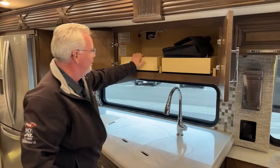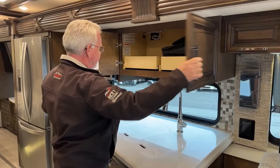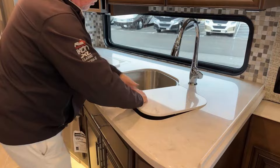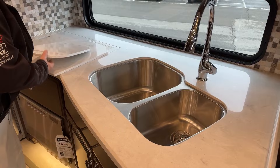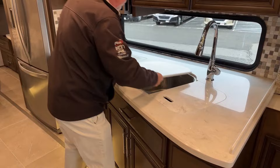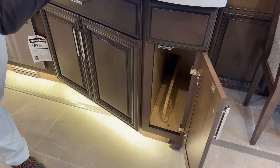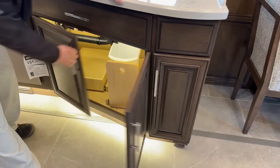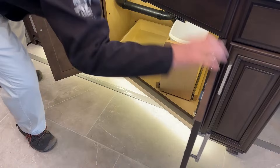Across from the entryway is our kitchen. There are nice pull-out drawers here — for people who are shorter, being able to reach the back very easily is a great feature. Underneath we have a dual stainless steel undermount sink — a very large sink with residential fixtures and a nice stainless steel look. Underneath there's also a little storage area where you can actually tuck the sink covers or stove covers. Over here there's a place for your trash can, a pull-out drawer, and a little area for scrubbies or dish soap.